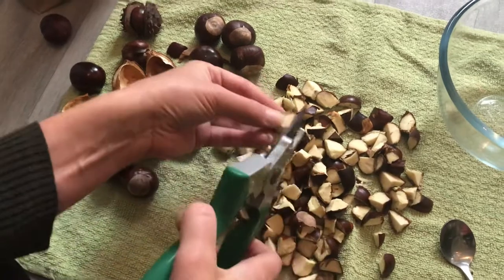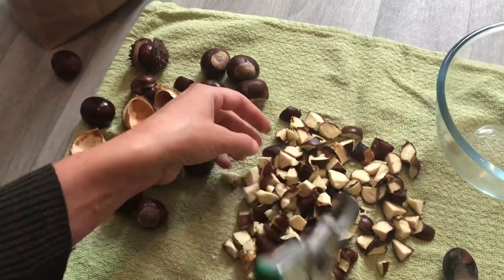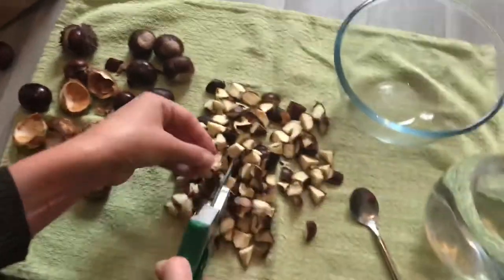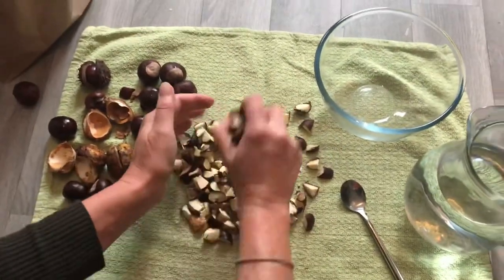So you've chopped them up here - very easy, they're quite easy to chop. You can blend them as well, and once you've chopped them up finely, pick them up and put them into the bowl.